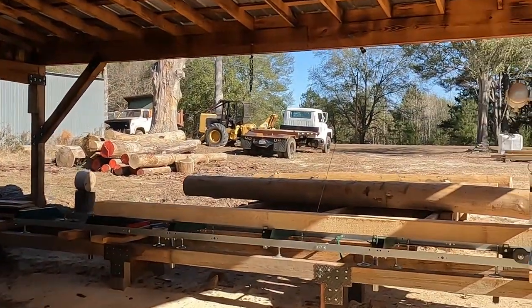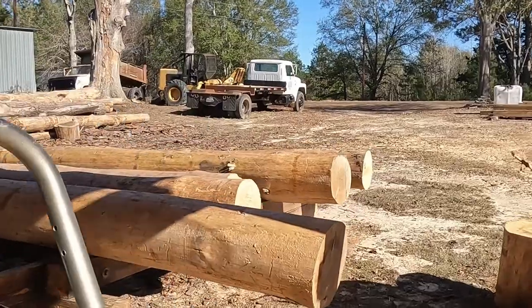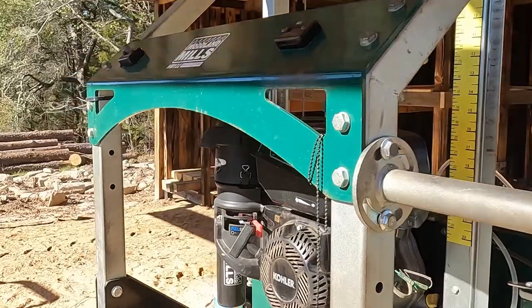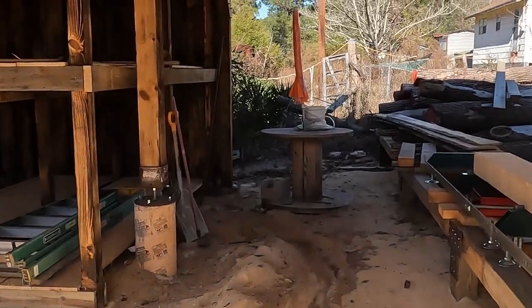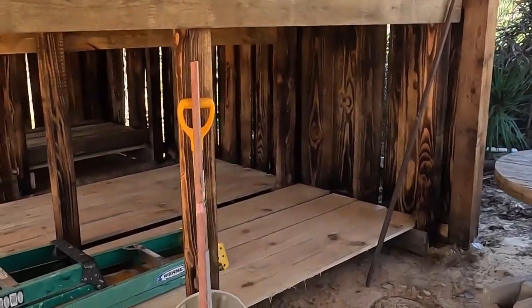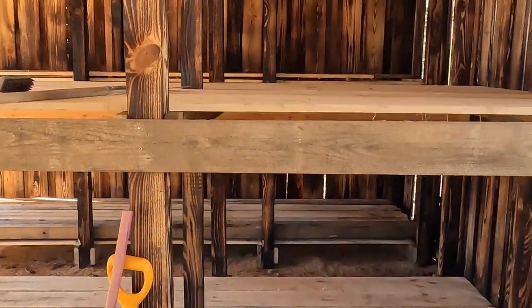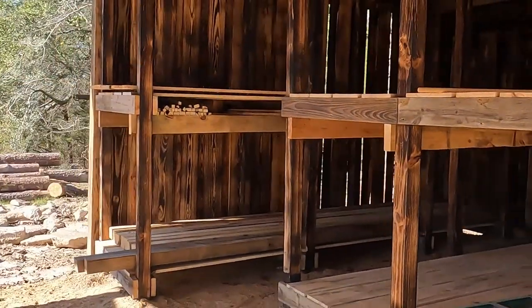I got some logs loaded up on the log deck. First chance I get, I want to get back to cutting — I just really ain't had a chance, being Christmas and getting all that done. My water finally thawed out. I drained it, but a little bit of water that was in the lines froze on me. We're going to put a cut station right here where that shovel is, in between that wall and this post here on our settling post. All together, we got nine spaces to stack lumber.